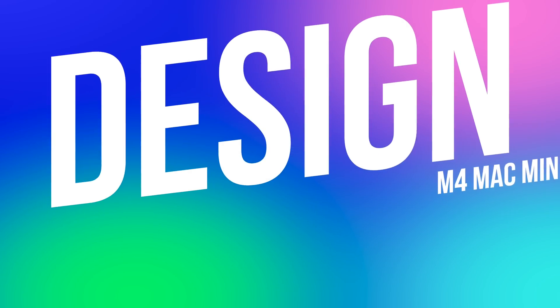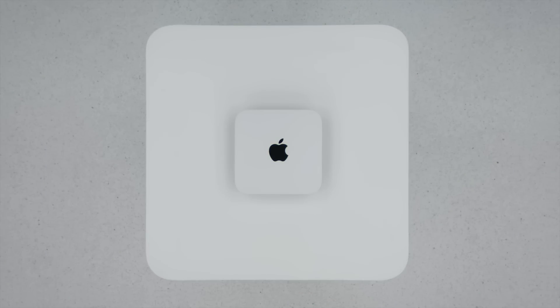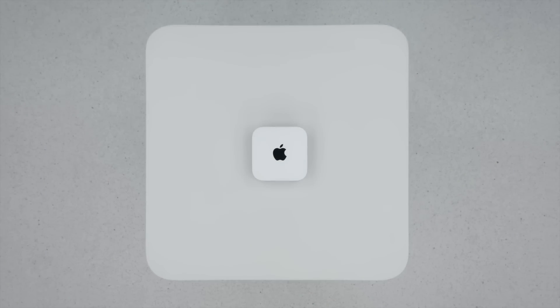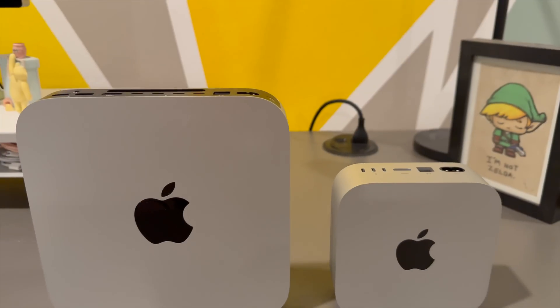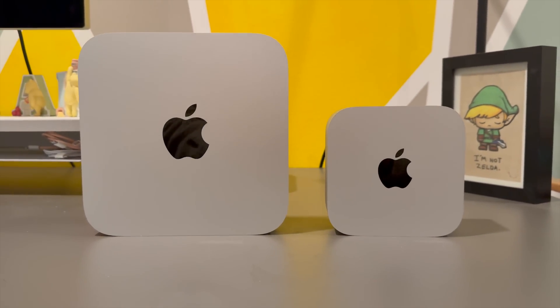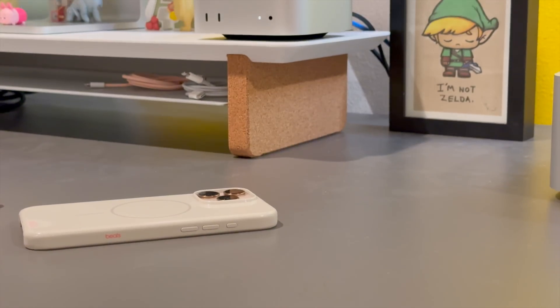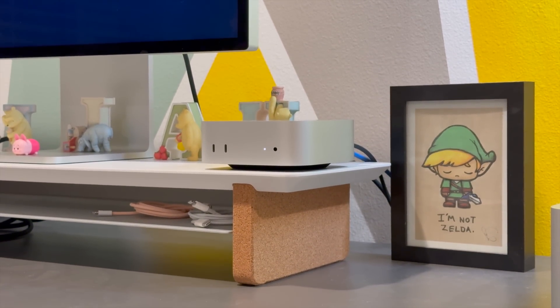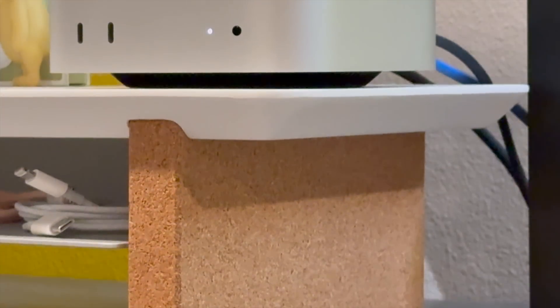First, we have to start with this all-new design. Apple made the Mac Mini even more compact — it's now five by five inches and just two inches tall. If you're looking for a clean desk setup or something that doesn't dominate your workspace, this definitely fits the bill. It's perfect for that minimalist vibe, and the new Mac Mini looks great.